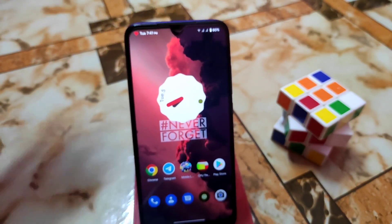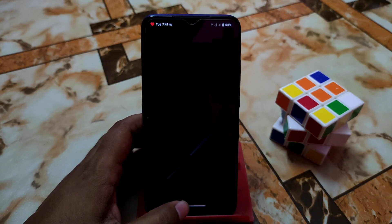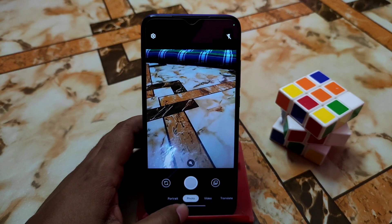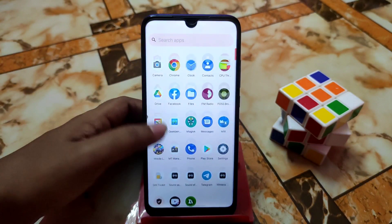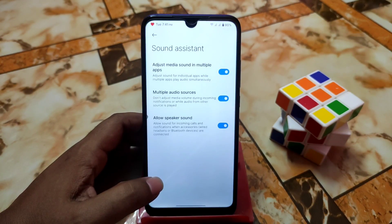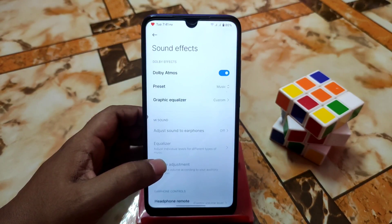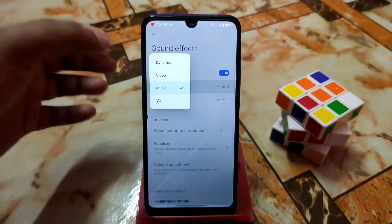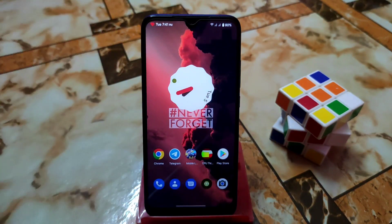By default you'll get Google Camera Go, but you can use any Google Camera port — I prefer to use the Arnova GCam. I already provided a video about that yesterday. There's also Mi Sound Assistant with Dolby Atmos presets available — check the description or previous videos for that.